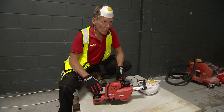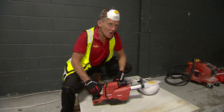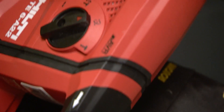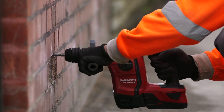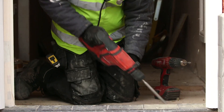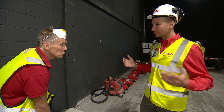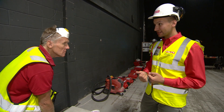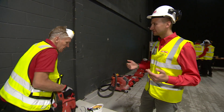Four marks for that — it knocks the socks off some drills I've tried. Alessandro explains the tool features: brushless motor, AVR, DRS, chiseling function, and a removable chuck, all on the 22-volt platform. Customers were specifically asking for chiseling and the removable chuck on the 22-volt.